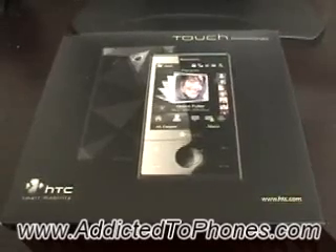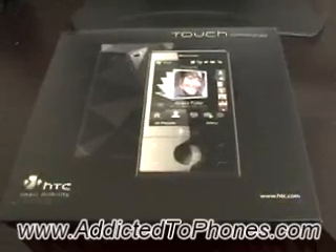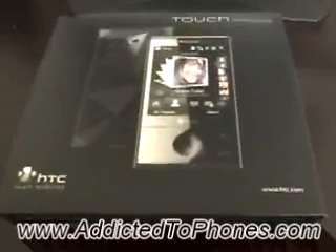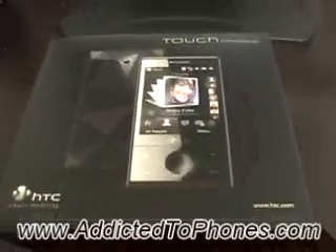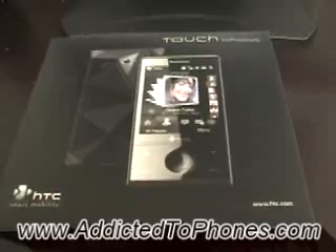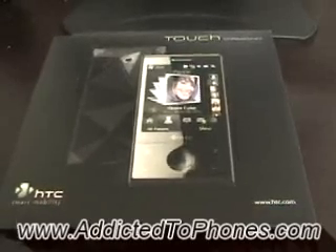Hi everyone, it's John here again with addictedtophones.com. Today I'm going to show you the HTC Touch Diamond phone. This phone is getting a lot of press lately — it's a nice little device that I'm really very satisfied with. This is a European version, which is a tri-band GSM phone and supports HSDPA at 900 and